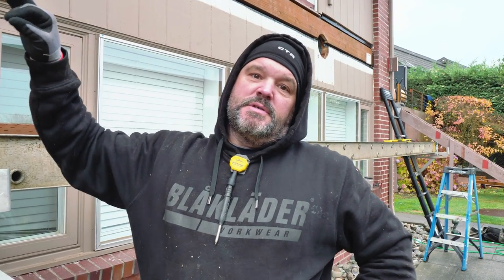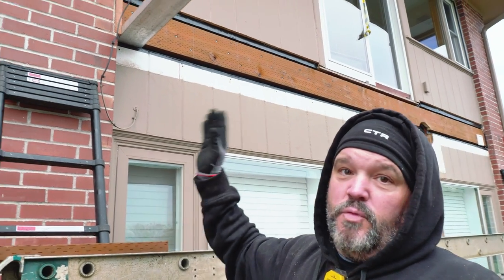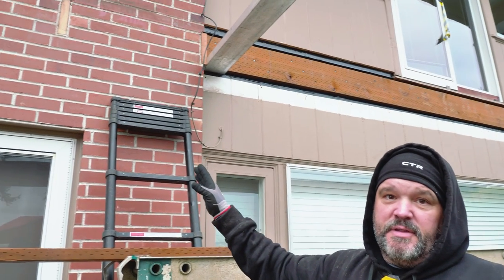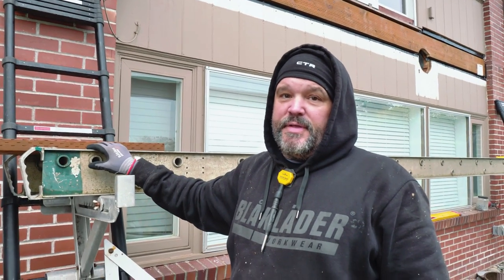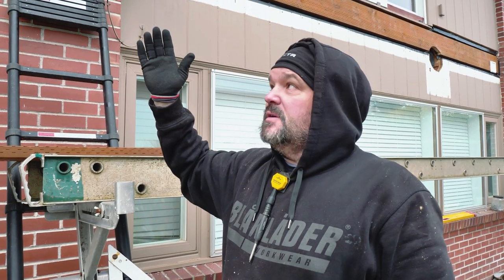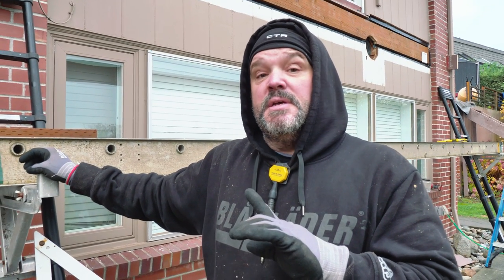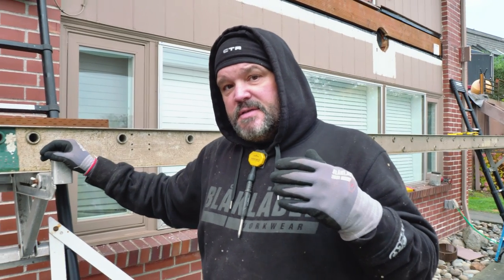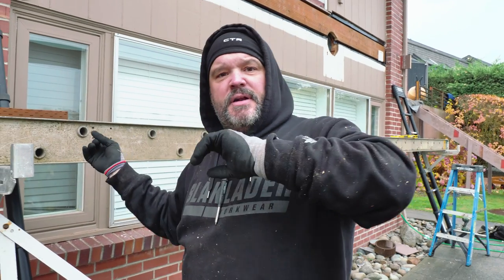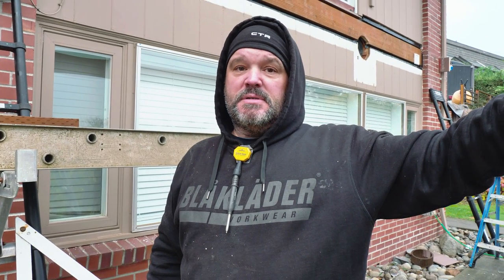The first thing you do is mount your ledger boards to the house. As you can see, this is a unique situation — we have a lot of wood on the side of the house but also some brick facades. The old floor joists came right through the brick; the old deck was only a two-foot catwalk. Today's video is about how I figured out the layout on the house and then transferred that to the beam that's between 10 and 13 feet away.